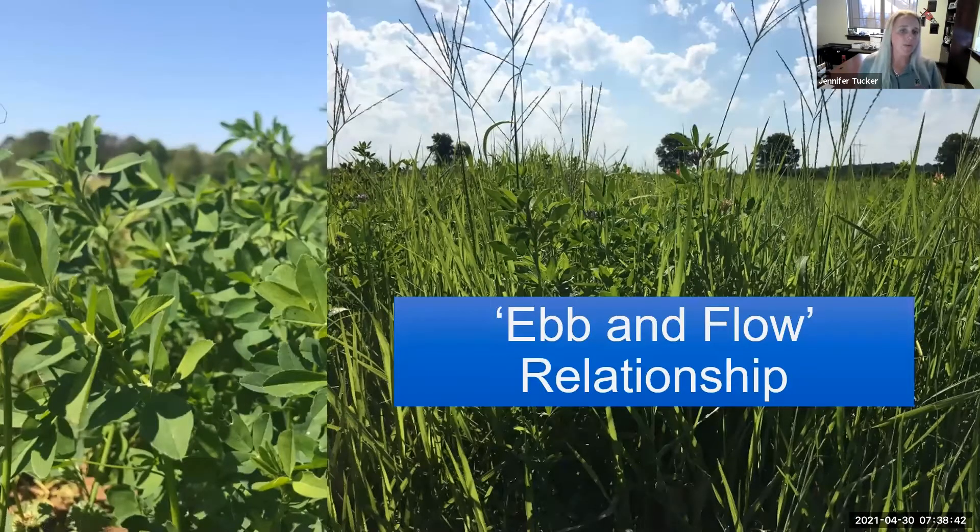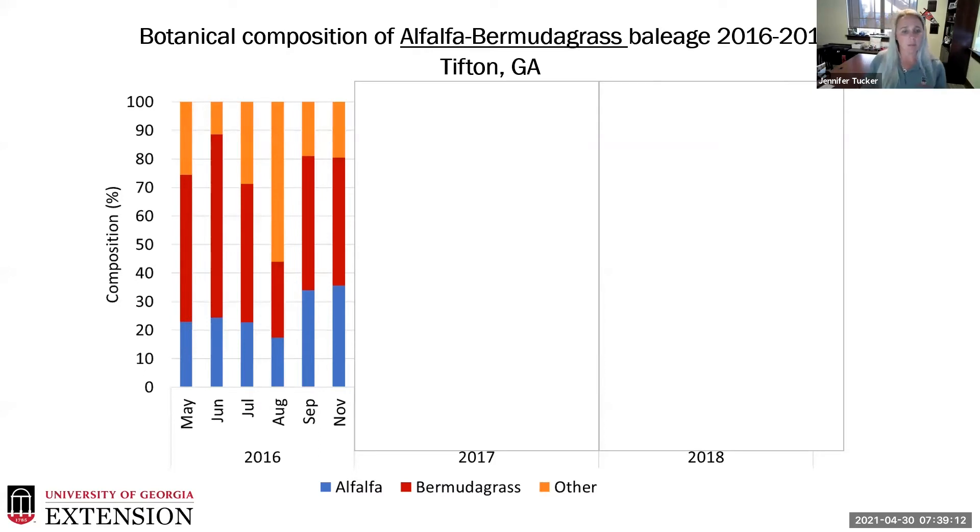What we really like about the alfalfa Bermuda grass system is the ebb and flow relationship. You get that high-quality alfalfa product early in the season in springtime. It's still contributing in the summer, but we get into summer slump and that's where Bermuda grass really starts contributing. Then later in the fall, alfalfa starts to give more of that component. When we collected data on botanical composition, in our first year of 2016 we didn't even have greater than 30% stand of alfalfa, but after summer slump we do see a bump coming in the fall.